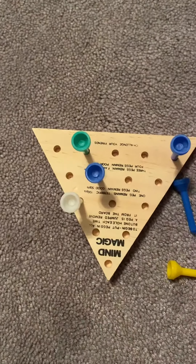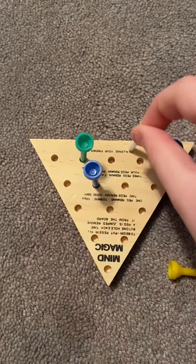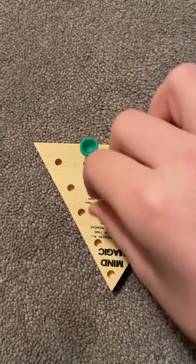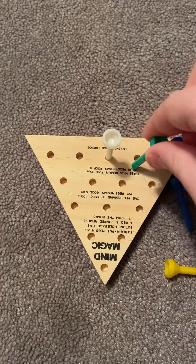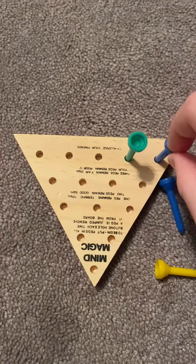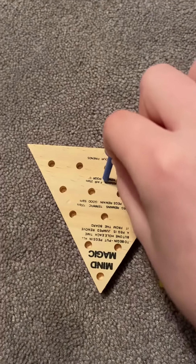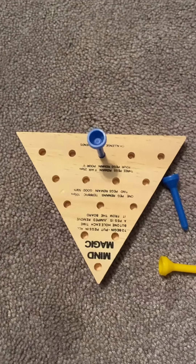The last couple of moves: the peg in the top middle is going to take this one out. Then this green one is going to jump over the captain, and finally that peg goes there. There you go — you're a genius!